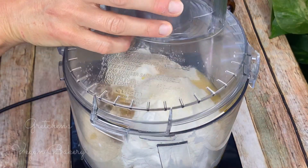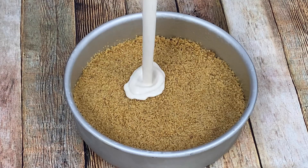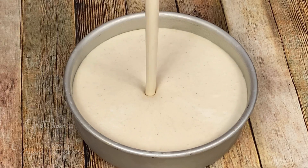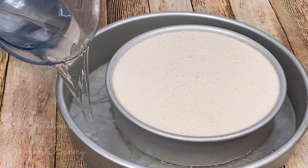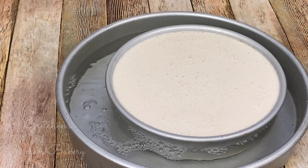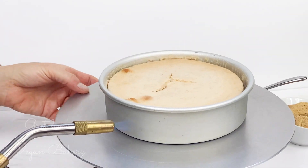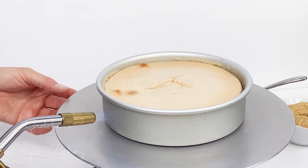Pour that cheesecake batter into the prepared crust. You'll notice that I use cake pans for my cheesecake — never springform — and I write all about that on my website, so that's another good reason to click on through. Comment below if you've been converted over the years from springform pans to cake pans for your cheesecakes based on my decades-long advice to make that jump.